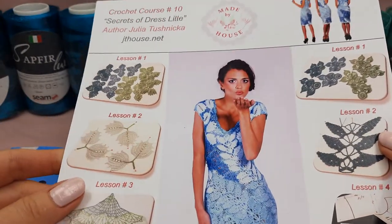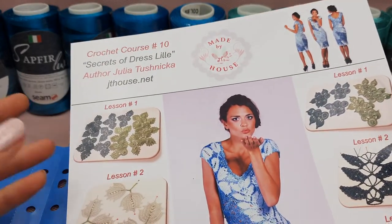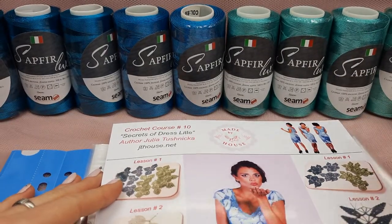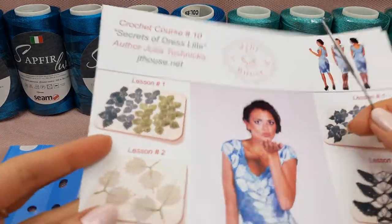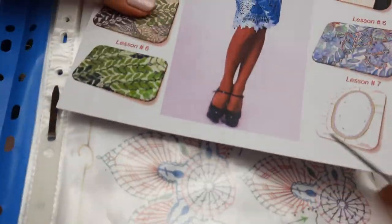There is a lot of work here. I need to prepare samples, fabric pattern, and also I need to hide tails, iron and stretch all elements and samples. After I will pack everything - this will be a journal with schemes and samples. Also here we have a USB flash drive and a crochet hook.